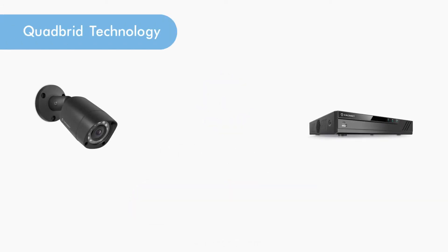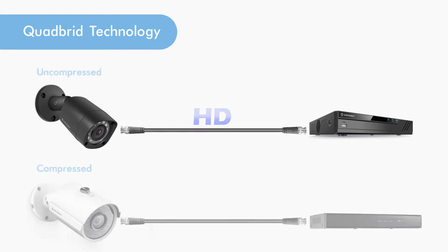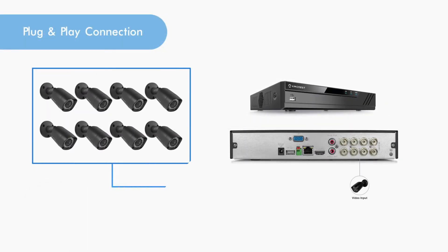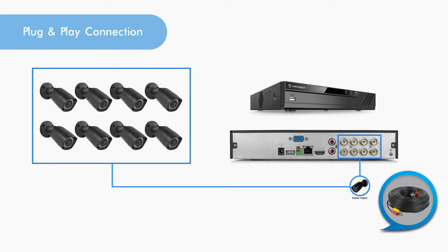Quad-brid technology allows you to transmit HD video over coaxial connections. The signal is transmitted uncompressed, which eliminates latency and allows for real-time, highly reliable video security without loss or delay. The cameras connect point to point directly to the DVR or BNC, which provides a highly secure closed network as well as a painless and non-complex plug-and-play setup process.